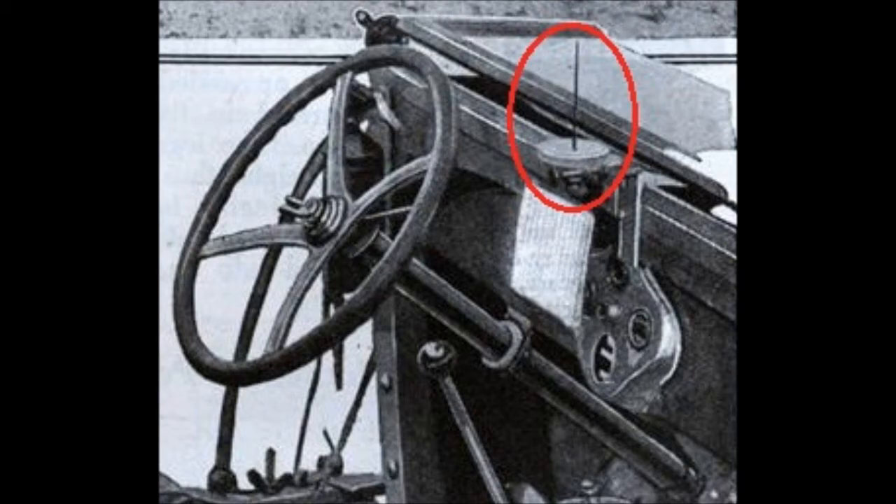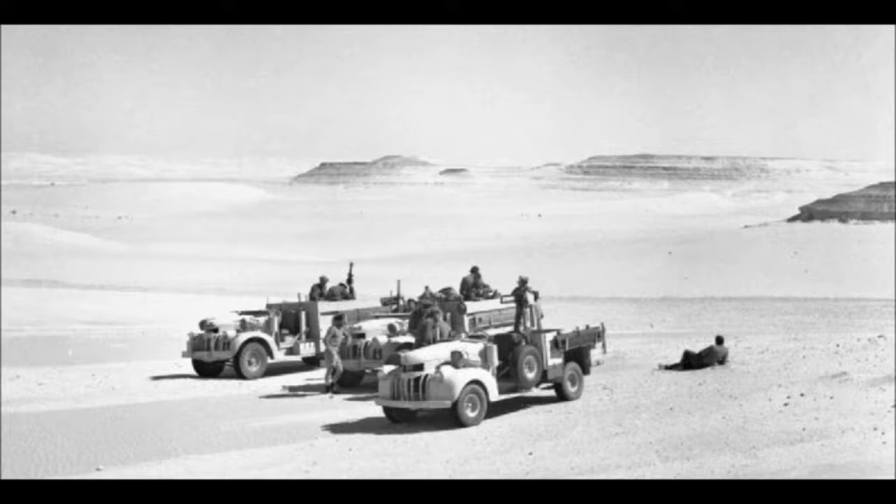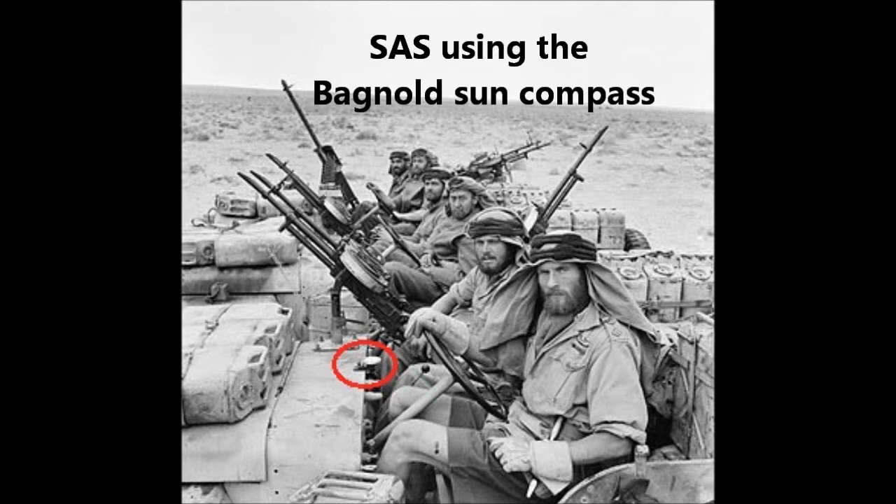In 1940, with World War II underway and Egypt under imminent threat of invasion by the Italians, Bagnold founded and became the first commander of the Long Range Desert Group. The Bagnold Sun Compass was one of the main methods of navigating in the desert for the LRDG and many other units.